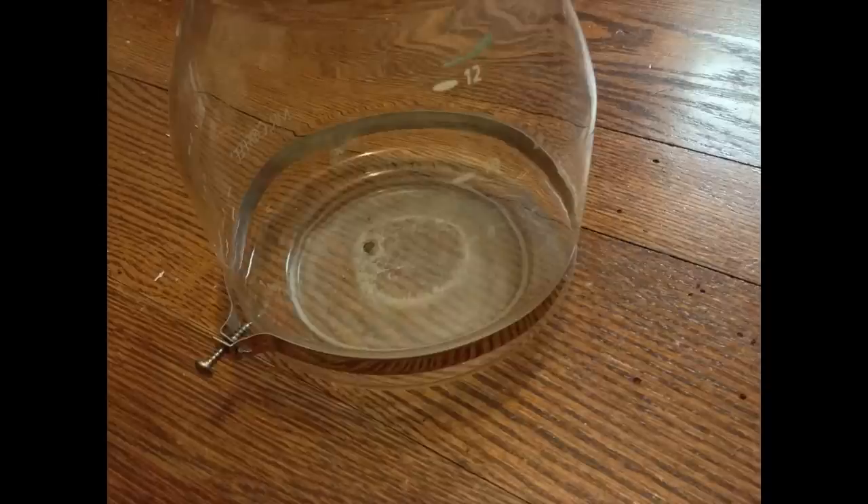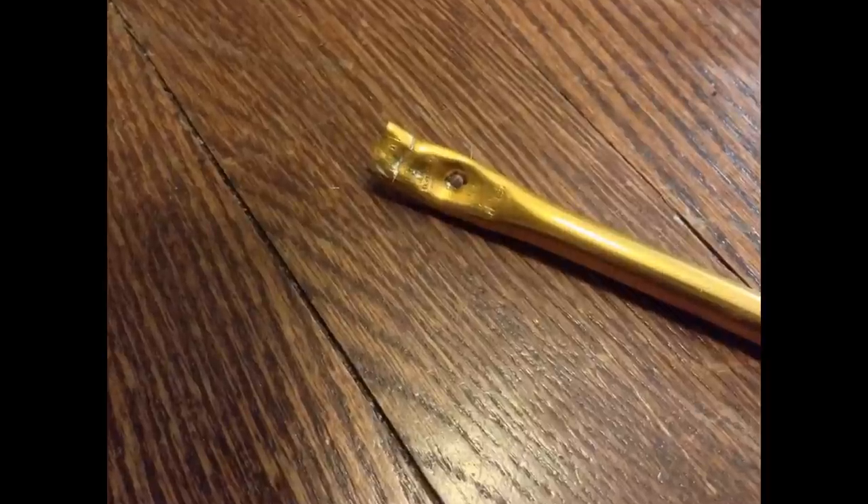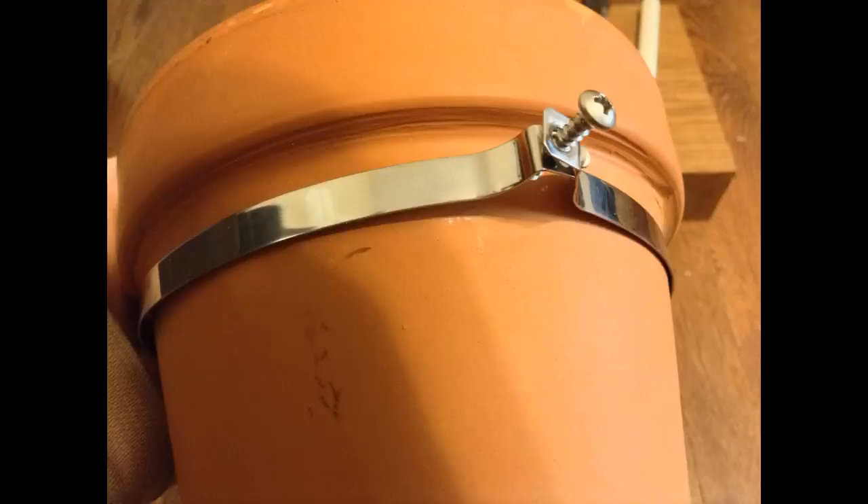Start by taking the handle off the coffee pot by looking for a screw near the base. Unscrewing that should loosen the metal ring that goes around the pot, allowing you to slide the whole assembly off. Keep the metal ring. We're going to use it as a brace for the flower pot — depending on the size of the flower pot, it should sit just a little bit under the rim of the pot when you slide it up to the bottom.